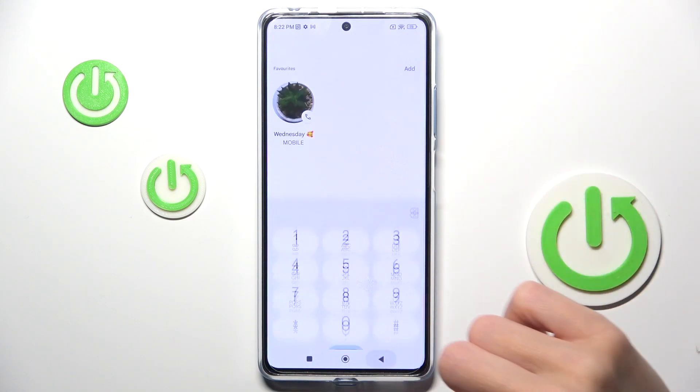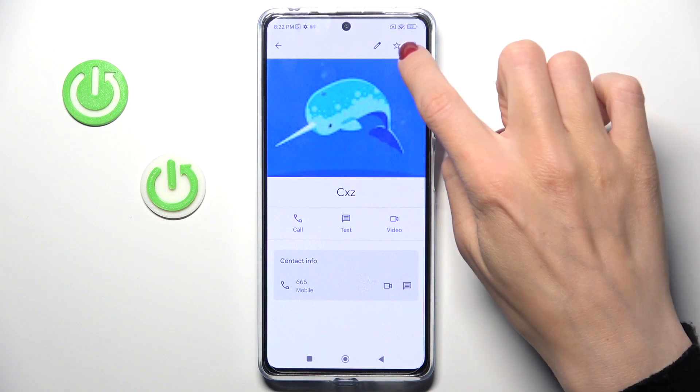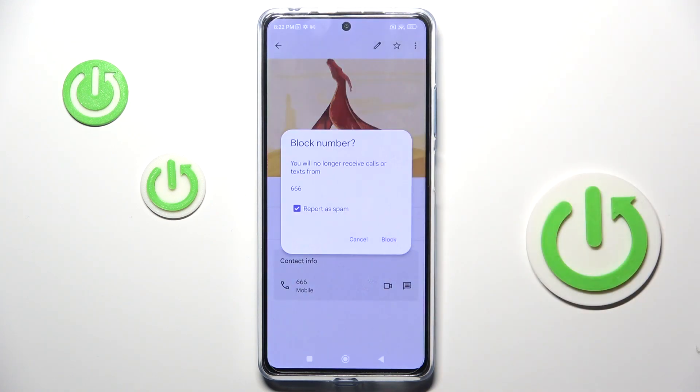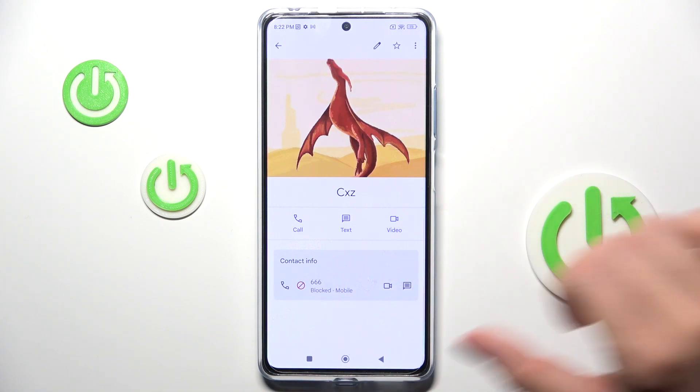At first, open your phone dialer, then go to Contacts, and choose the one that you wish to block. Now tap on the More icon and select Block Numbers. Confirm it by tapping on Block, and that's it. As you can see, from now on this contact is blocked.